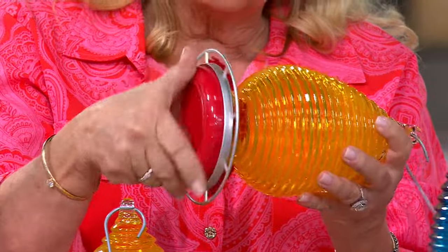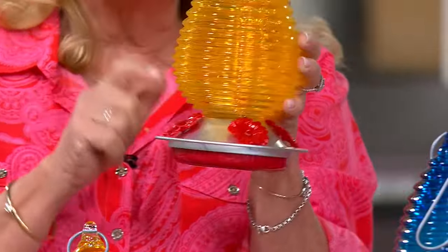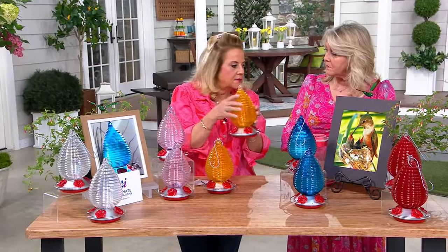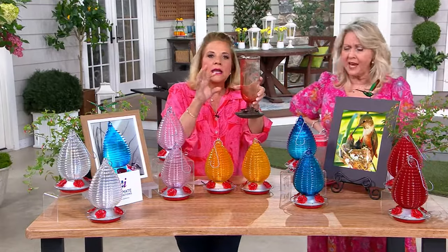A few important things: you never want to buy a hummingbird feeder that has a metal bottom. The reason is because it will burn the bottom of the hummingbird's feet. Also, the metal starts to rust and will start to interact with your nectar.